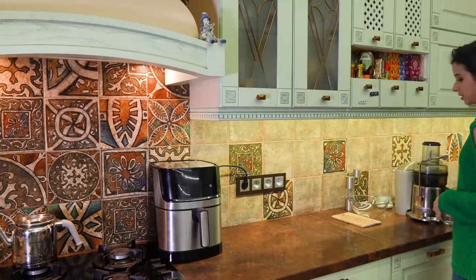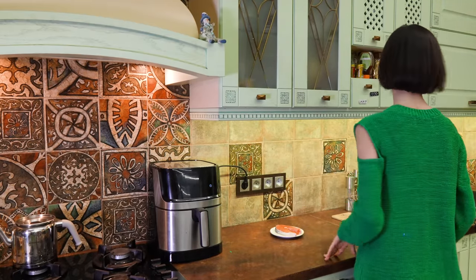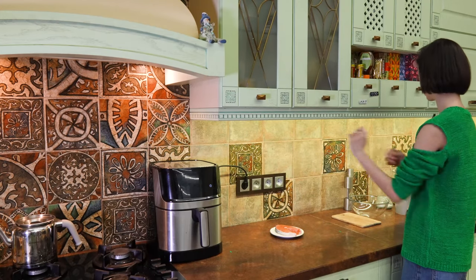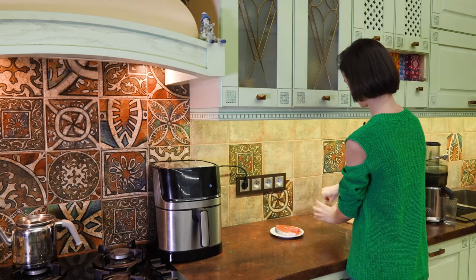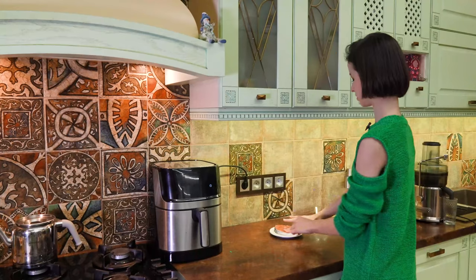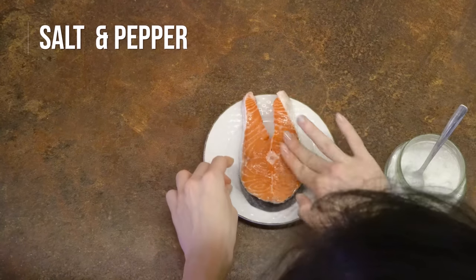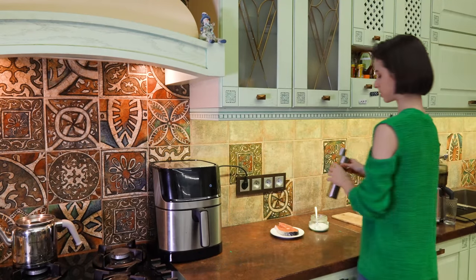I have my gorgeous beautiful salmon here and I'm just going to salt it — season it with salt and pepper and a little bit of lemon as well. Just around a pinch, rubbing it in a little bit, and the other side as well. Adding some pepper now.